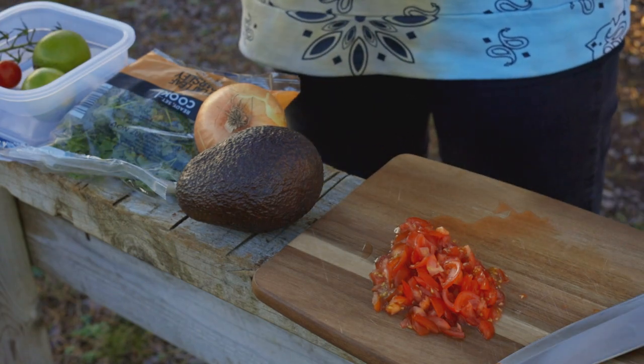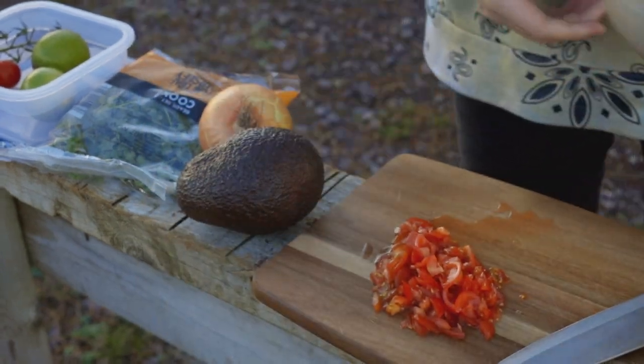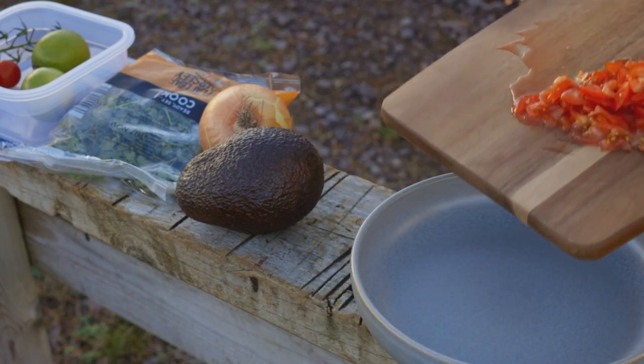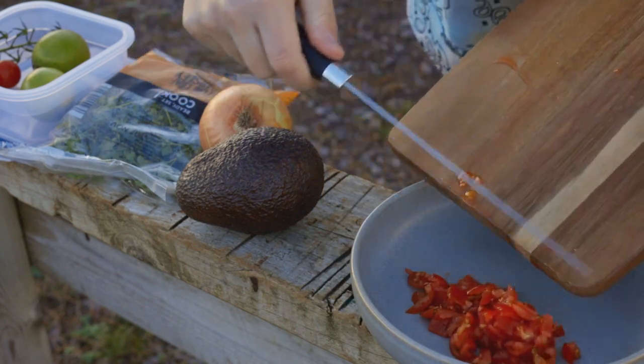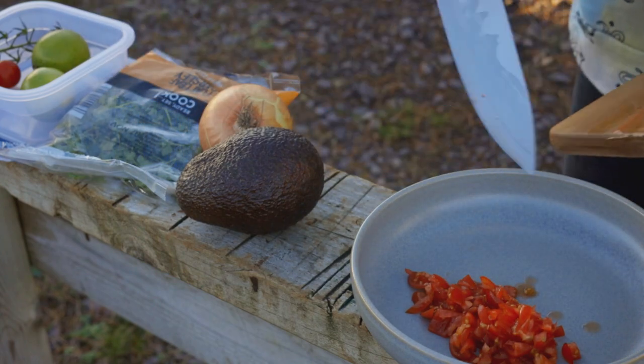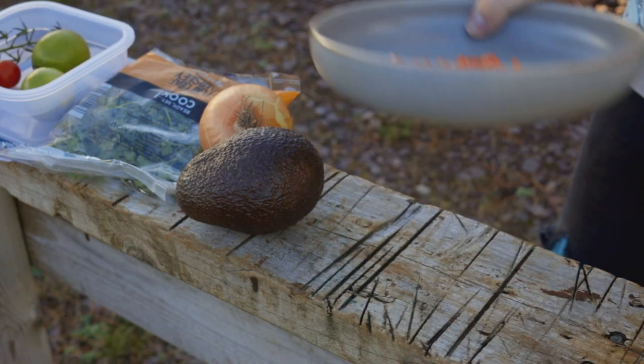So once you've done the tomatoes it's best to get a bowl. I've got this lovely one here. And what you need to do is just shove in your tomatoes and then just pop them aside.